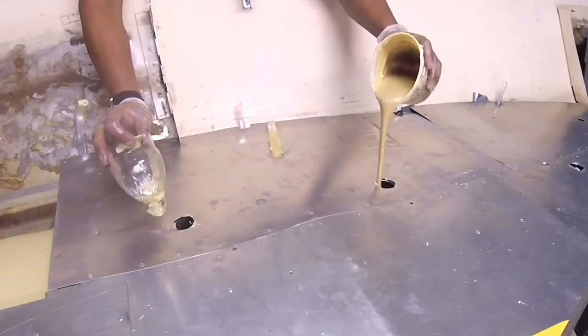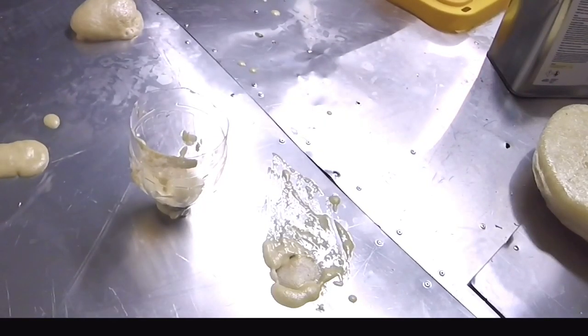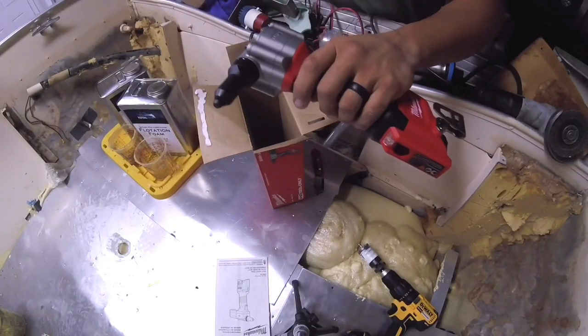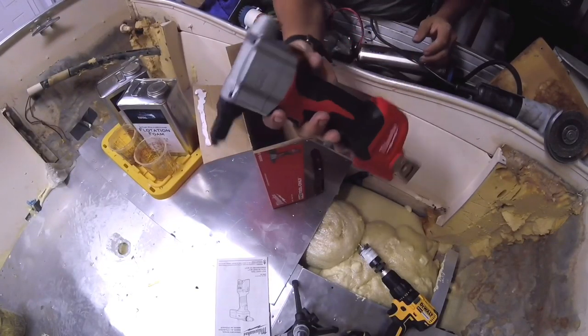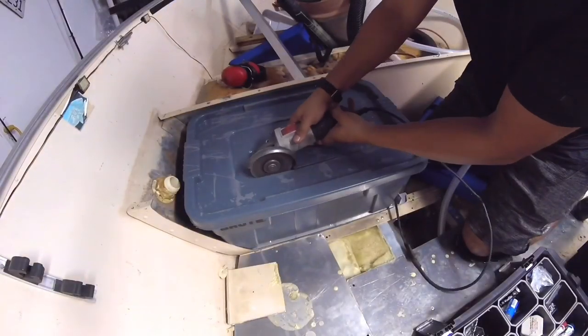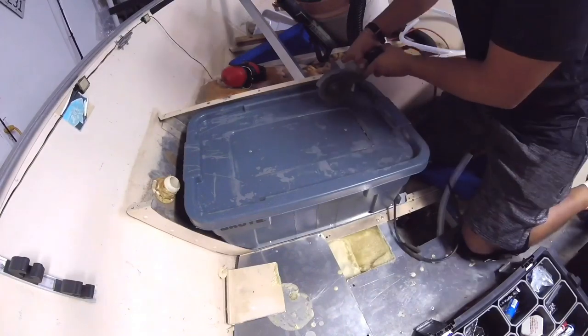The subfloor was its own tedious task but it's done and I'm really happy with the results because it laid a nice foundation for everything that's about to come. Because I'm tired of using a standard rivet gun and my hands hurt, I bought a Milwaukee Riveter M12 — best thing I ever did.